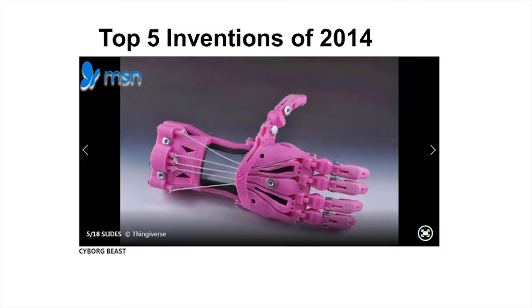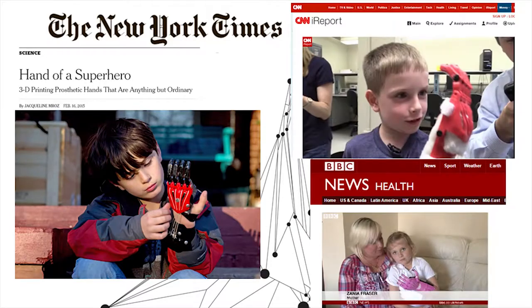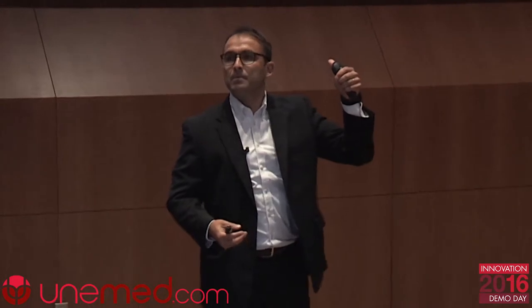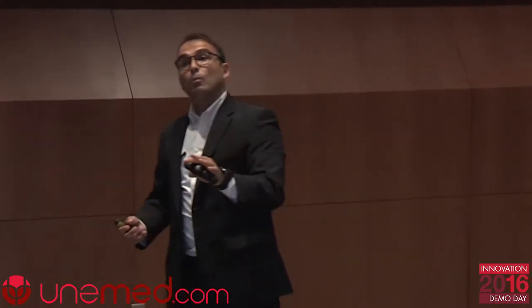Due to the significance of the work we are doing, MSN.com — the Microsoft Network — selected the Cyborg Beast as one of the top five inventions in 2014. We have had a fair amount of headlines, but that's the least important thing. We have never forgotten the families and children that have allowed us to accomplish our mission. I decided not to show you data today; instead I want to show you the great impact we're having around the world.